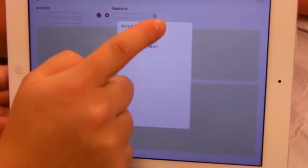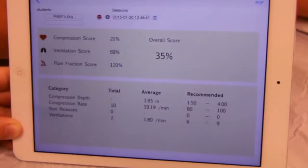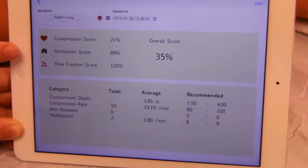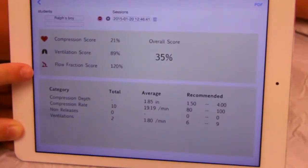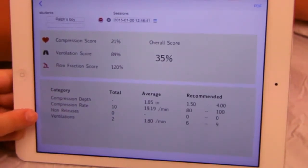When you go to the results, you can pull down the list of training sessions — the bottom will be the most current. This session was incomplete, so there is a low score, but it reflects the quality as well as the quantity of what was completed.